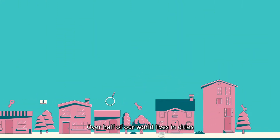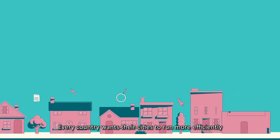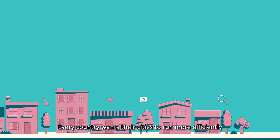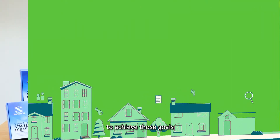Over half of our world lives in cities, and the number is growing day by day. Every country wants their cities to run more efficiently, and now they're investing into making their cities smarter to achieve those goals.